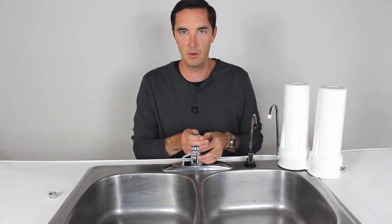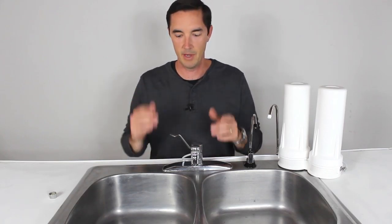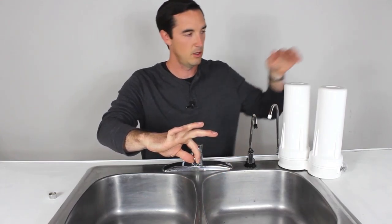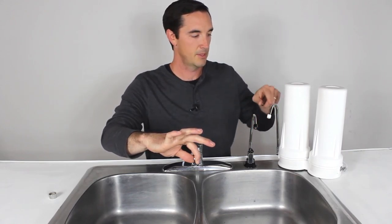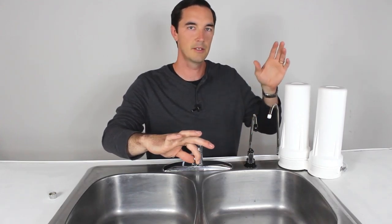Once you've got them connected, here's how it functions. Turn the faucet on all the way, then pull the stem on the diverter valve. That sends the water down the tube over to your Flow Plus or your Flow, whichever you have, and the water will then come out of the drinking spout. Let that run for a while until it runs clear — that gets all the carbon dust and some of the mineral dust out. Then turn off the water.